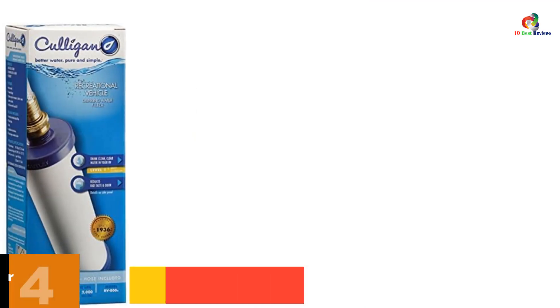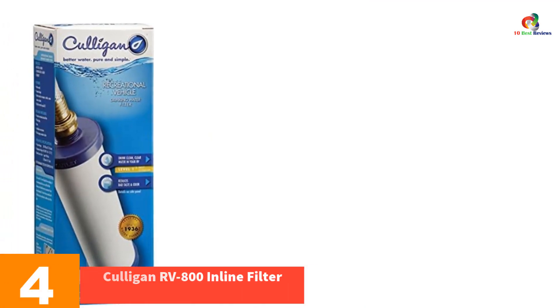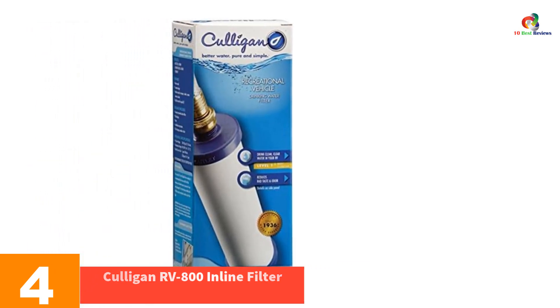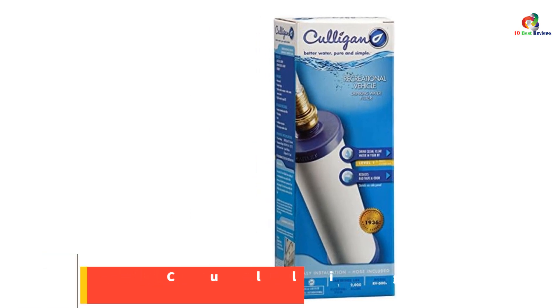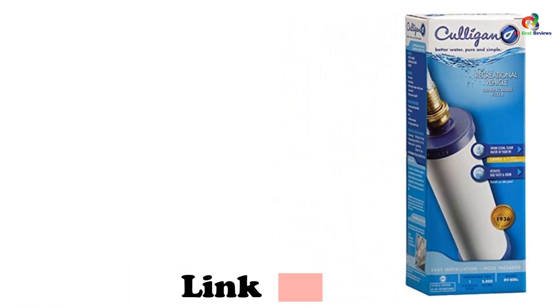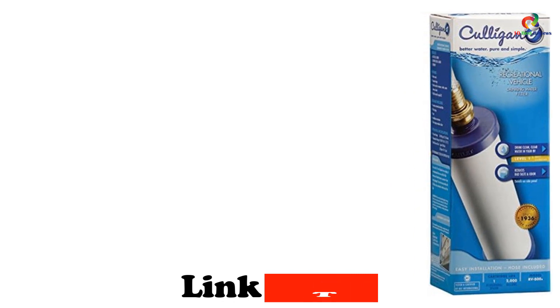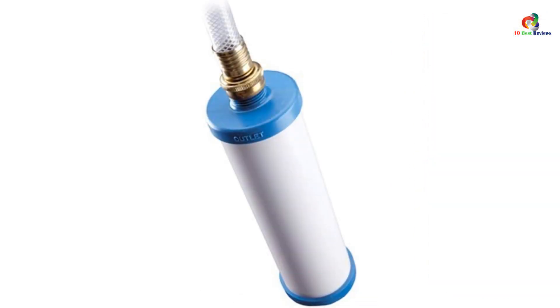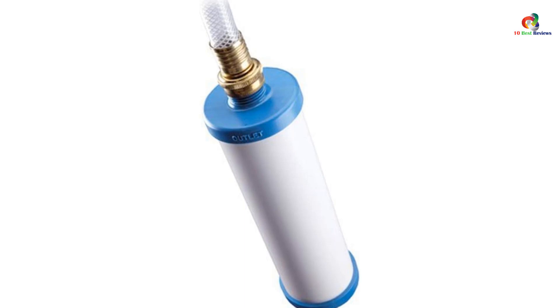At number 4, we have the Culligan RV-800 Inline Filter. If you're looking to buy a water filter for your RV, we highly recommend the Culligan RV-800. We feel this is the best inline water filter available for RV owners. Firstly, it's made specifically for use in an RV. Secondly, it comes with everything you need to get started straight away. Thirdly, it's very affordable. And finally, it provides exceptional filtering power.